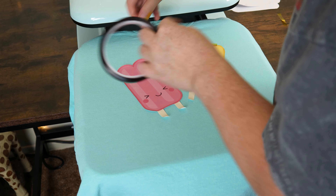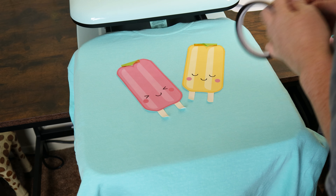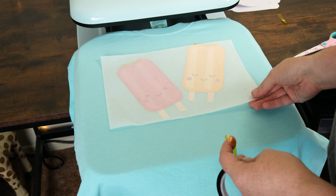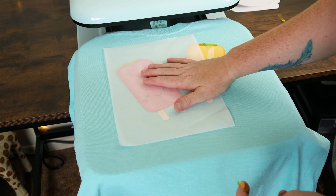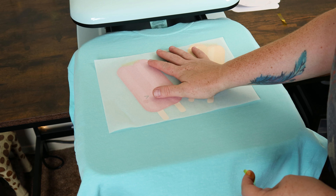This part should not have taken as long as it did, but like I said before, this was my first time using a heat press. You'll want to make sure the parchment paper is covering the whole design, so sometimes you may have to use more than one sheet. But don't worry, they are reusable.